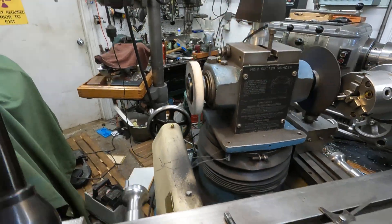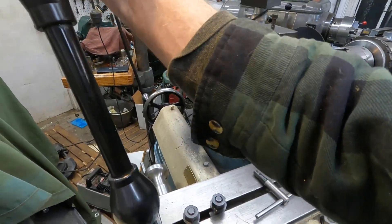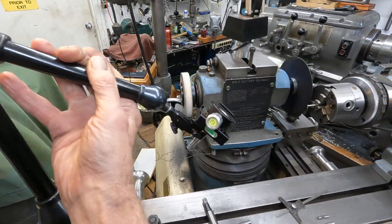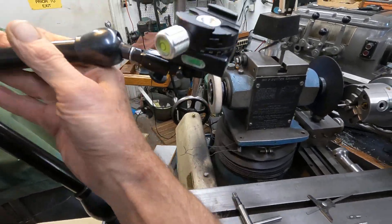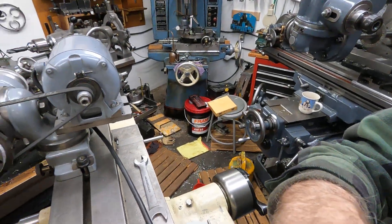And that's what I'm doing now — cutting it off. I use one of these Noga big boys as a camera stand, and it works pretty good.